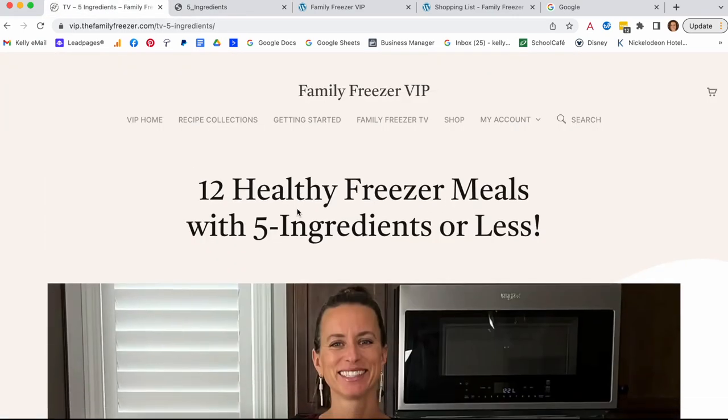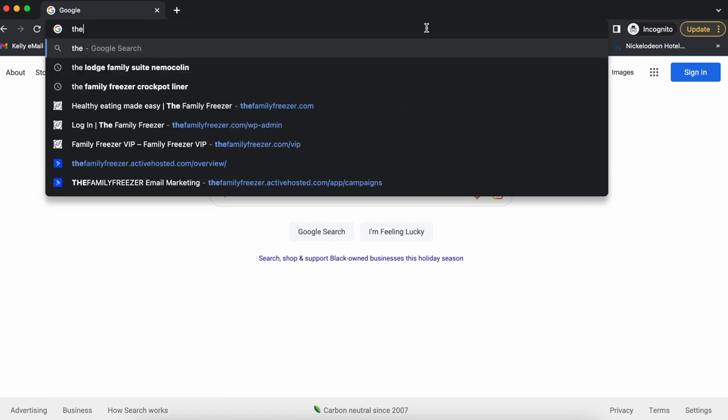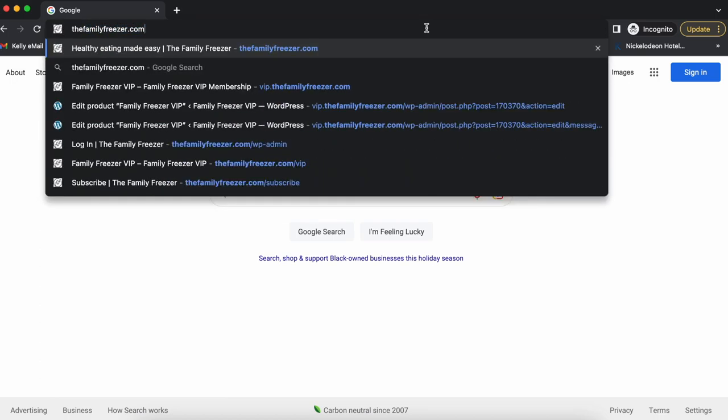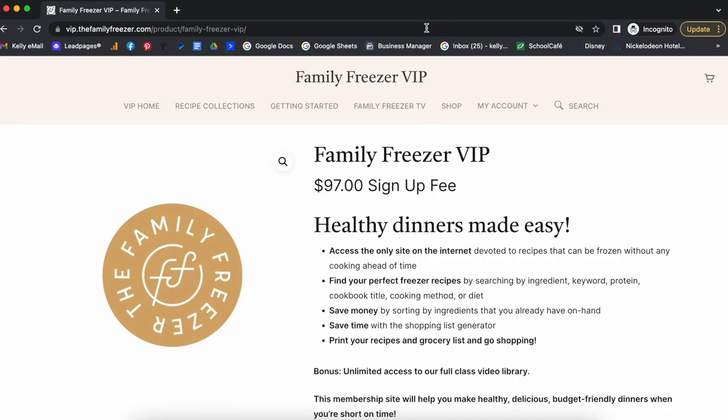Everything you need is literally at your fingertips. If you haven't joined yet, go to thefamilyfreezer.com/vip — you can join for a $97 sign-up fee good for an entire year, and use this site over and over again to make freezer meals.